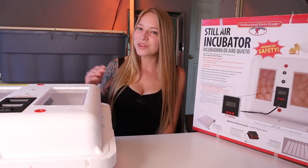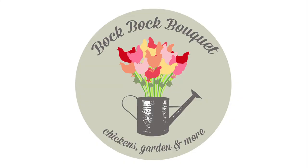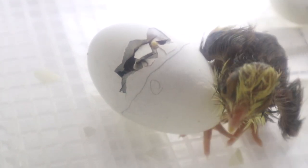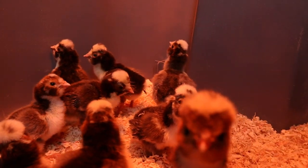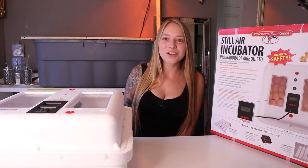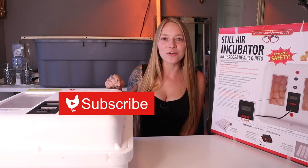Can you get a successful hatch with a cheap incubator? Welcome back to Bok Bok Bouquet. I'm Kelly and if you're new here, make sure you subscribe so you can keep up with our weekly uploads.